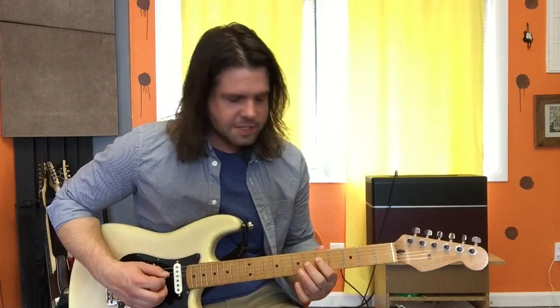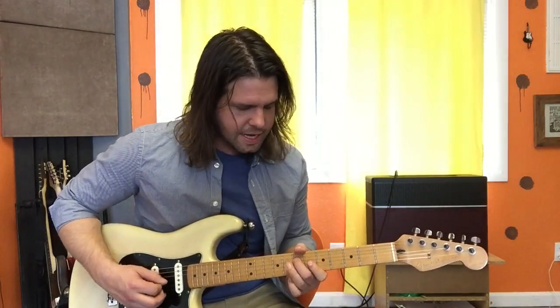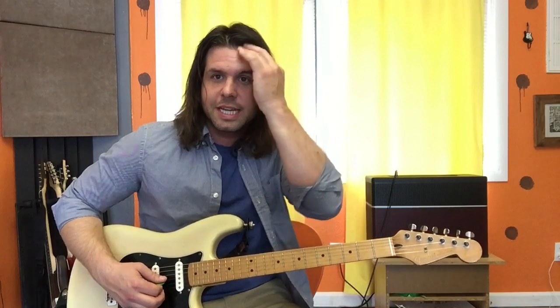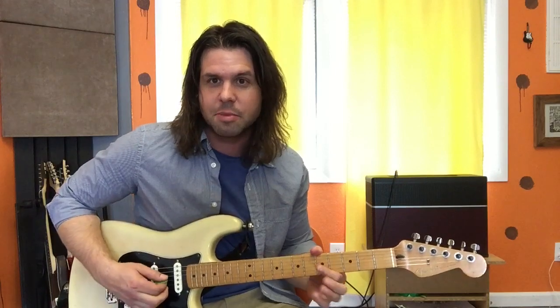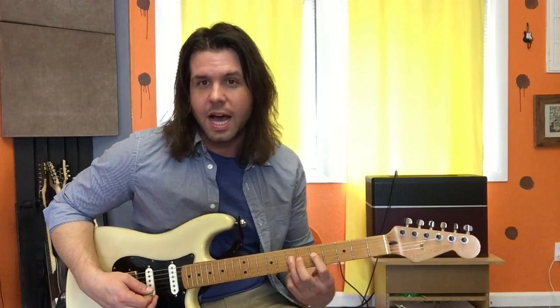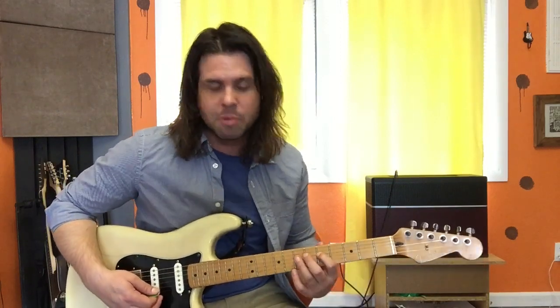So: 5, 7, 5, 7, 8, 7, 8, 10, 8, 7, 8, open. But you're gonna get that done with one pluck, believe it or not. So crank your distortion and do lots of hammer-ons and pull-offs. Obviously if you're going from low to high, it's a hammer-on, and if you're going from high to low, it's a pull-off. And we're gonna do a slide from 8 to 10.